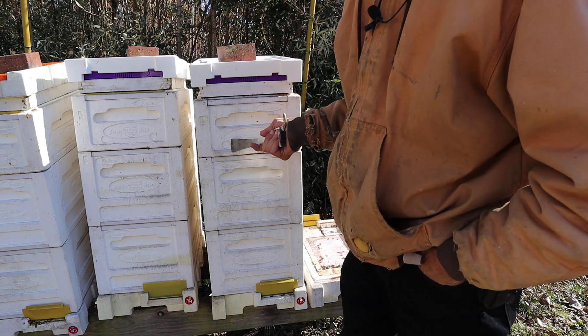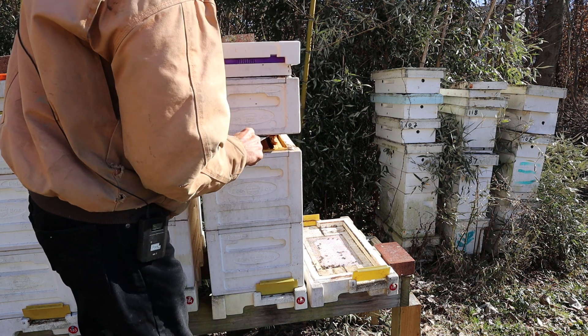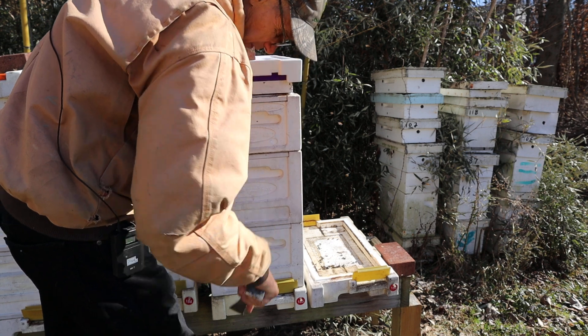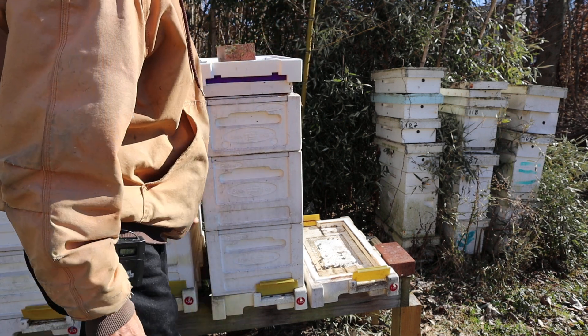This box here we just opened — I hadn't been in it since I put them to bed back in November. They're coming apart fine. Of course it's a dead-out, but they came apart without any trouble.